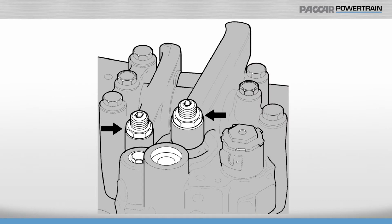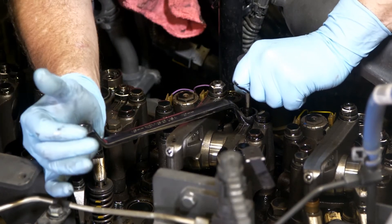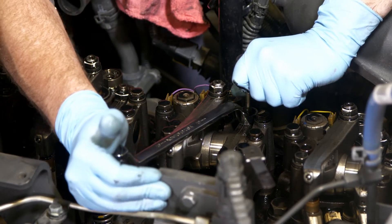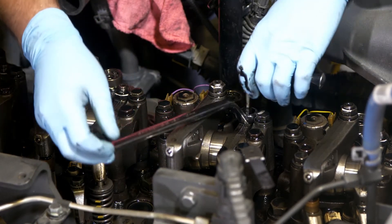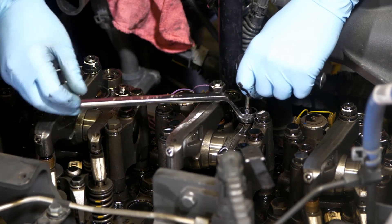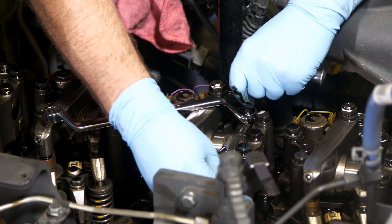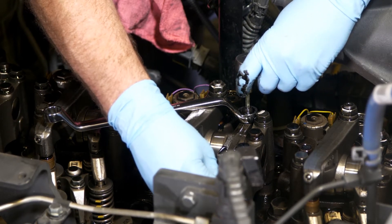The adjustment is made using the adjusting screw and lock nut on the valve bridge end of the rocker. Select the intake valve rocker and check the clearance. Refer to PACCAR MX service documentation for the correct clearance specification. Since a small amount of residual oil between the rocker and the valve bridge or between the rocker and the push tube can affect the measurement, be sure to toggle the rocker before making the measurement.